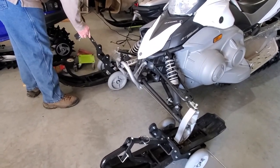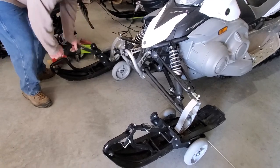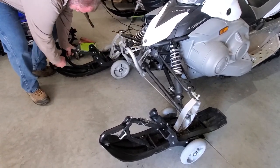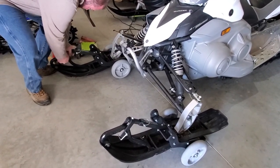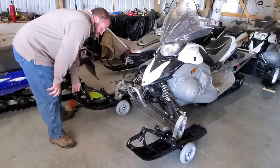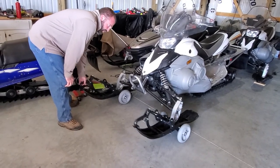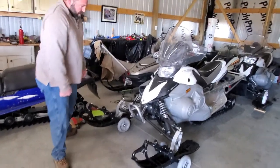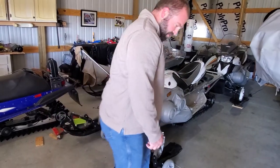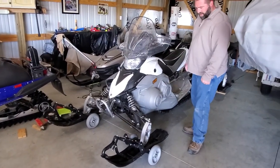Going ahead and doing the same thing on the other ski: push it all the way back, just about a half inch off the upright, push this down, and slide the pin in. Same thing. Now the skis can be moved either way very easily if you need to work on something. Best of all, you have wheels on the front of them now. Going to take this outside and give it a try.